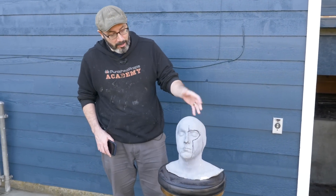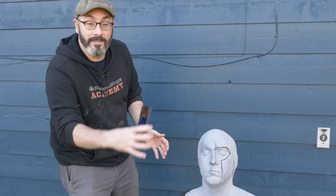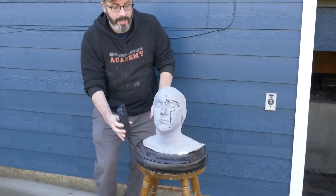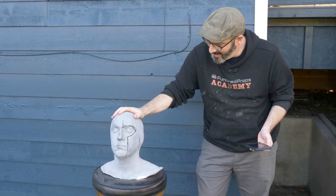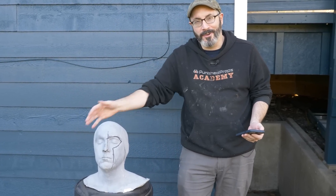For our purposes today, we're going to use this handsome bust of my twin brother. But if you are going to do this with a subject, like your beautiful wife behind the camera right now, they can just sit there as still as possible, probably with eyes closed. You'll use the phone to take dozens of photos from all over. Make sure you get under the chin, get down low, up high, get the top of the head, and go all the way around. The app will tell you how many photos it's taken — I try to take 50 or more. We're also in a nice soft-lit area. It doesn't matter too much if you have hard shadows for our 3D modeling purposes, but soft light does look nice.